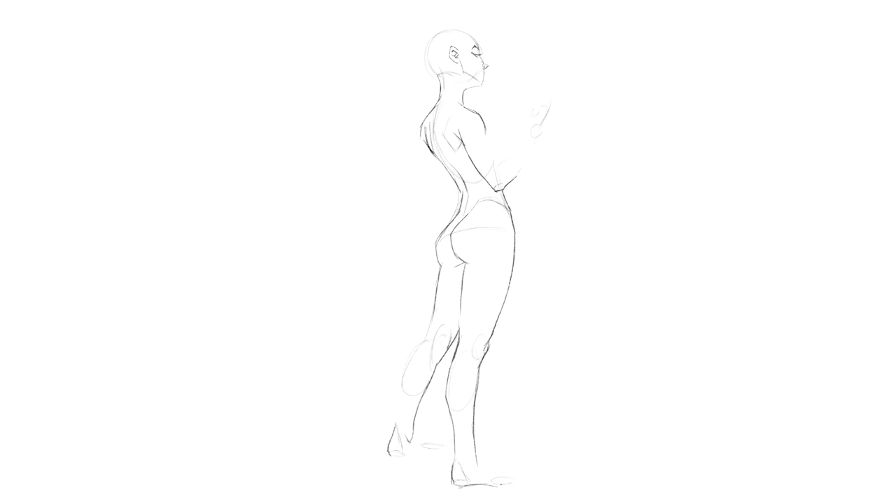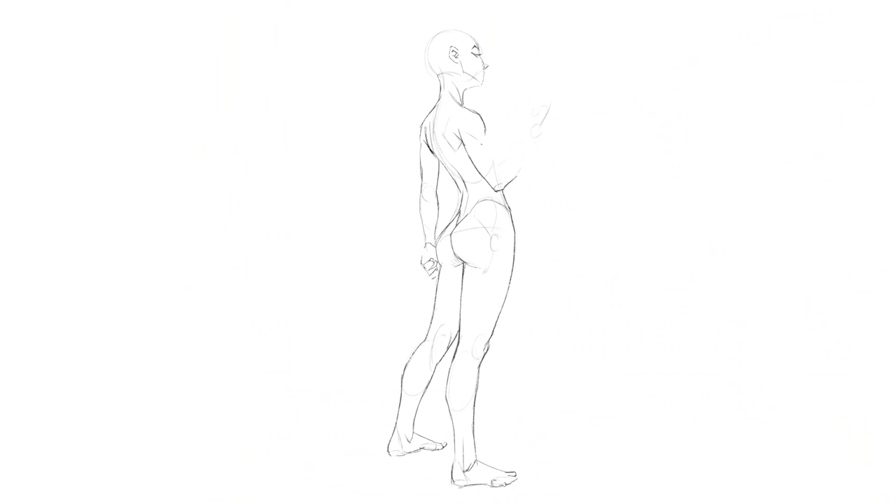All right, class is in session. Pay attention. How to draw poses — any pose. Today's class will be split in three parts: three different levels of complexity to make your way through if drawing poses is something you've been struggling with. From simple to complex poses. If you're a beginner, we'll start from level one. The different steps will be marked in the video timeline so you can easily refer back to it later.